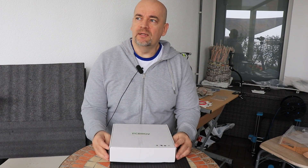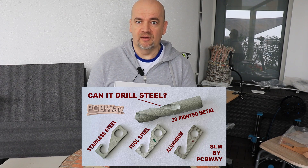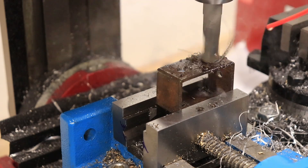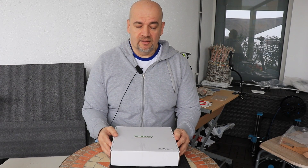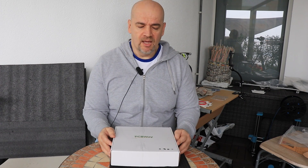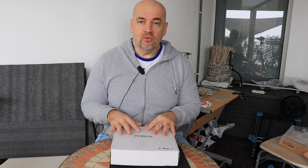A few months ago I did a video where I presented PCBWay metal 3D printing services, and I had three different materials: aluminium, stainless steel, and even tool steel. It was a very pleasant surprise how strong they are — horizontally or vertically printed objects have similar strength — and this woke up my curiosity. Several viewers also commented that it would be good to compare them with CNC machined parts.